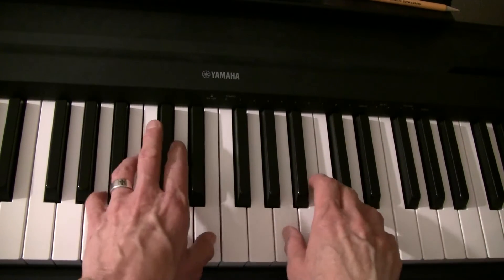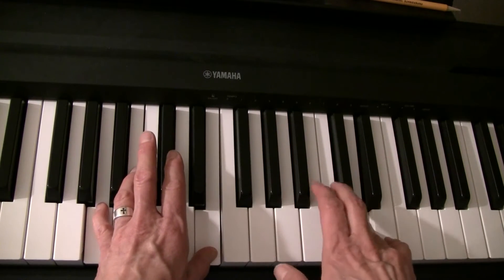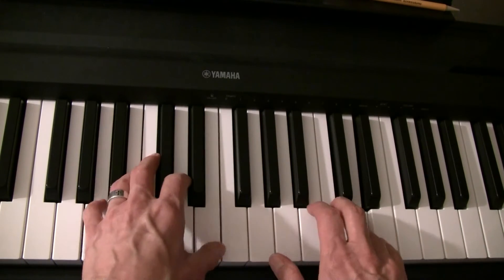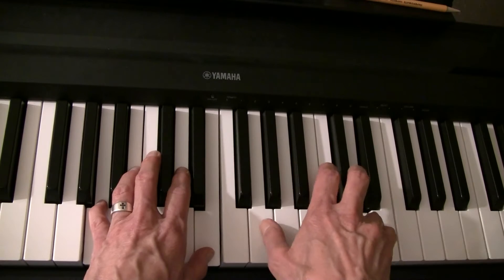Right hand. If you're playing that by number: one, three, four, five, four, five, four, five, four — this is different.